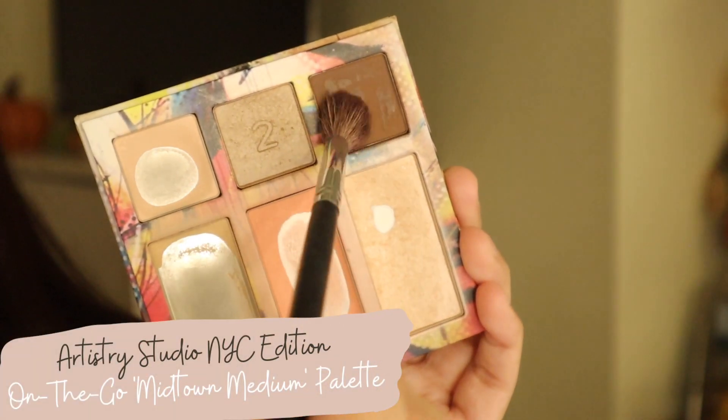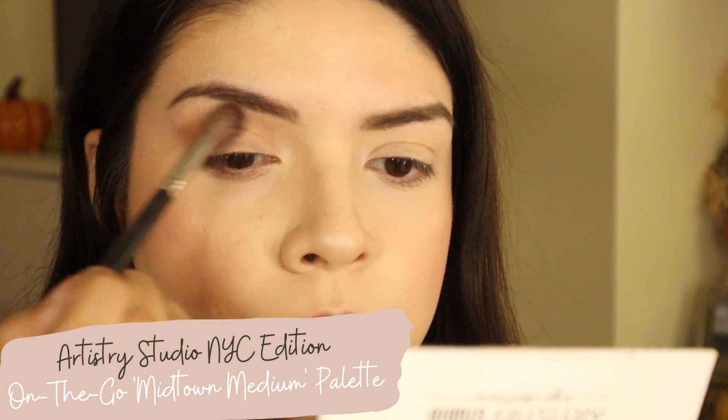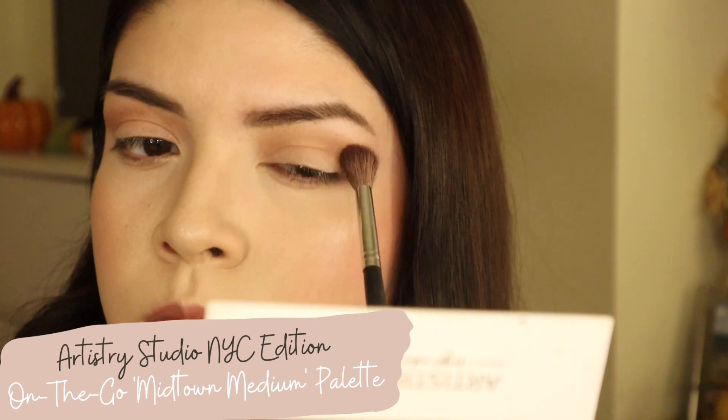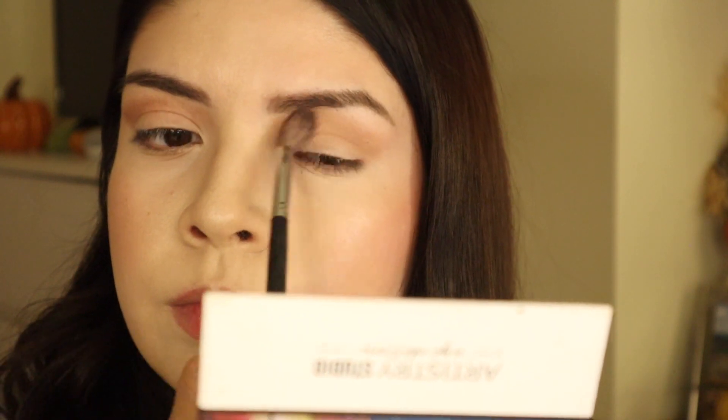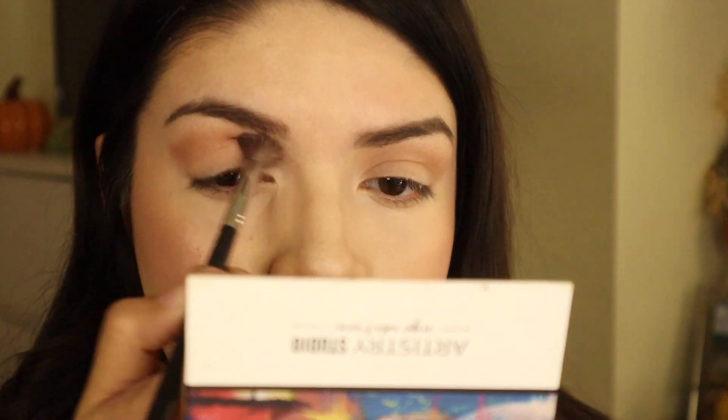Now we're going to take this matte brown shade all in the crease. The eyes are just super simple overall — the makeup is very simple because I want the lips to be the focus of everything, so we're just taking this matte brown shade all in the crease.